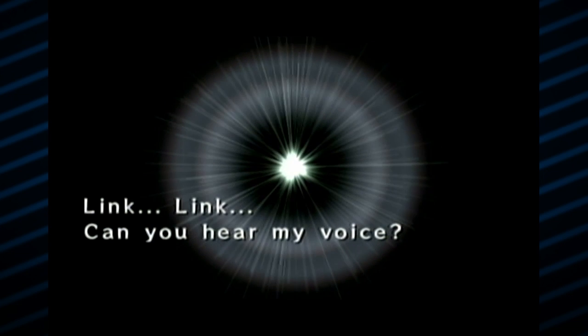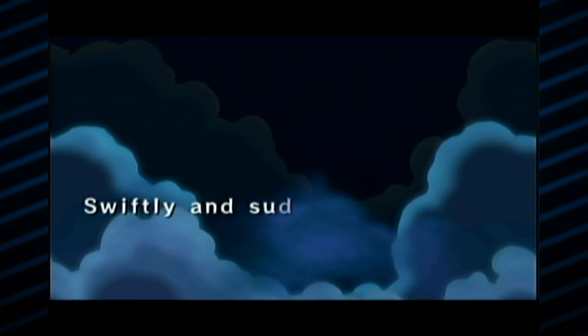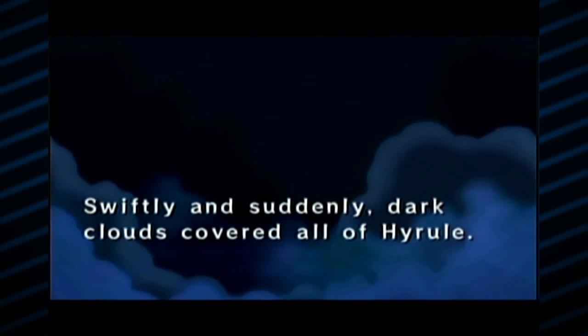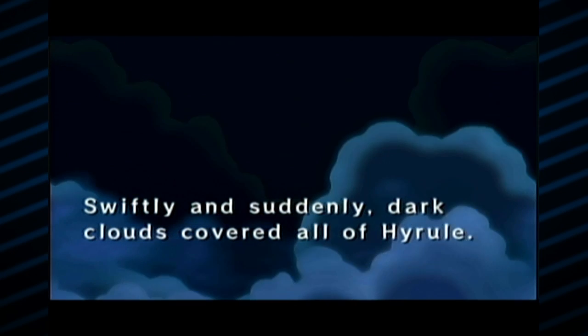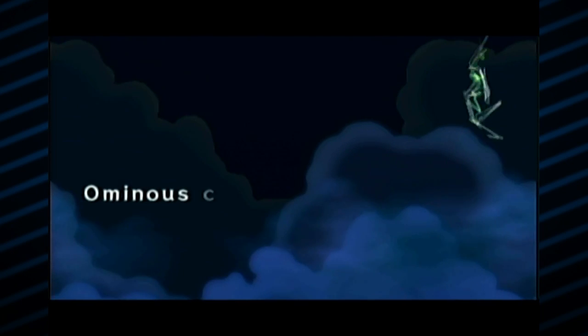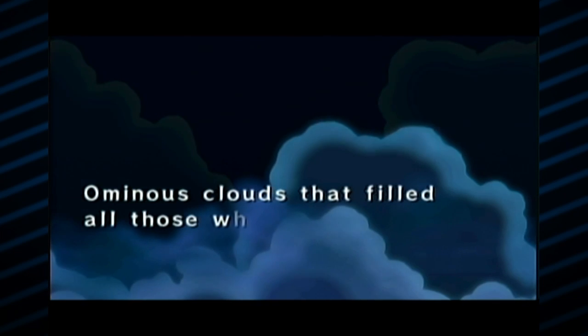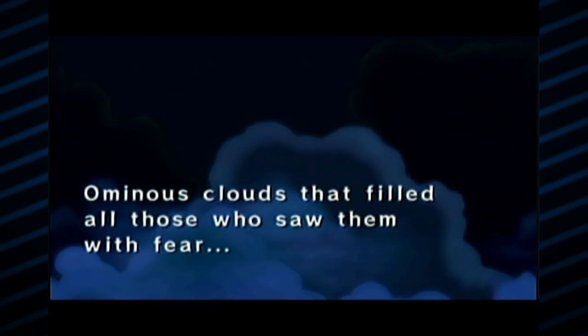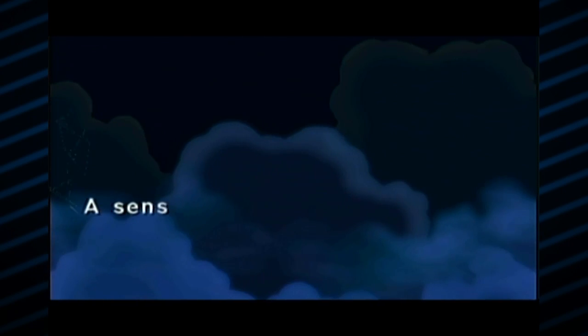The cutscene continues — it's Link, of course we're going to be Link. It's a thunderstorm — that cannot possibly be good. Dark clouds are covering all of Hyrule. Considering that Vaati is a wind sorcerer, maybe he can also affect other types of weather, so he might be responsible for this thunderstorm. What a jerk — so evil, making natural phenomenon appear. Well, it's not natural if he's causing them.